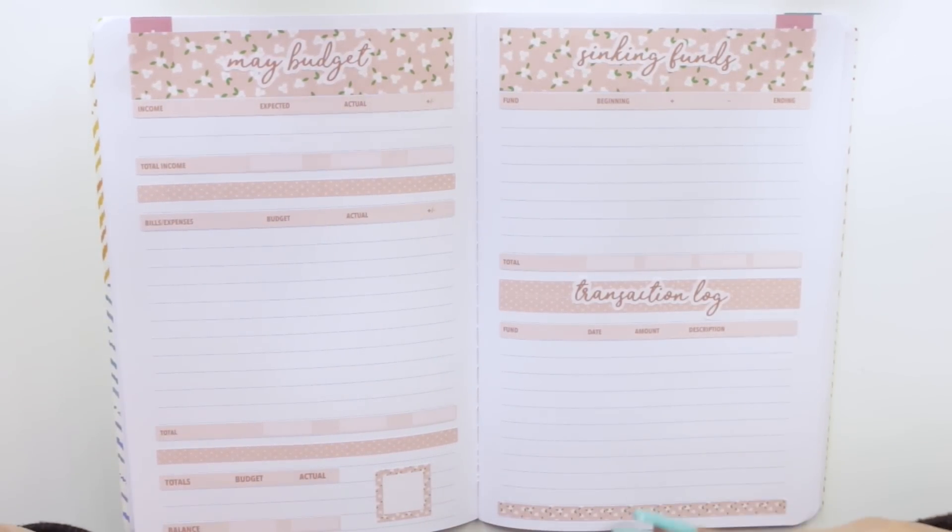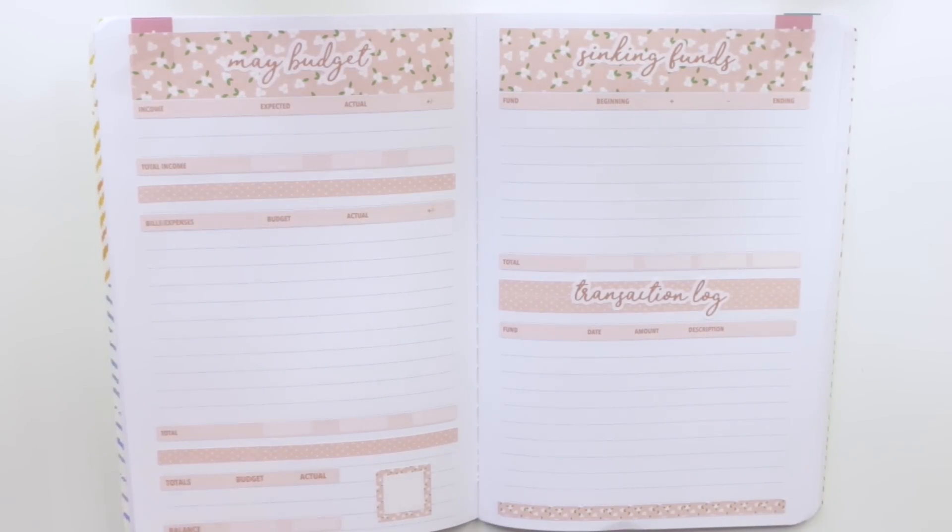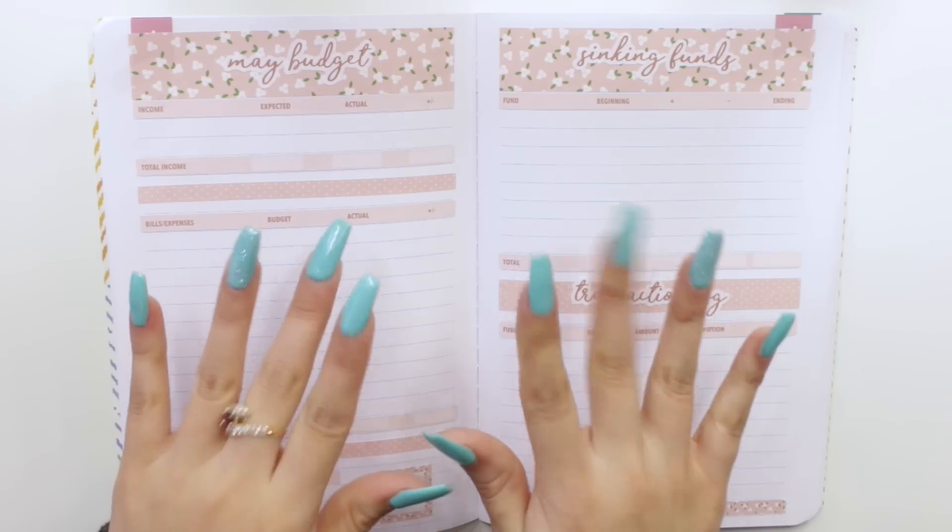I've been getting so many requests for stickers for this specific planner as well as for the A5. I really hope you guys enjoyed this video — if you did, please don't forget to give it a big thumbs up. By the time you're watching this, these new releases are already live, so go ahead and check them out. Thank you guys so much for watching. Subscribe to my channel if you haven't already, and I will see you guys in my next one. Bye!